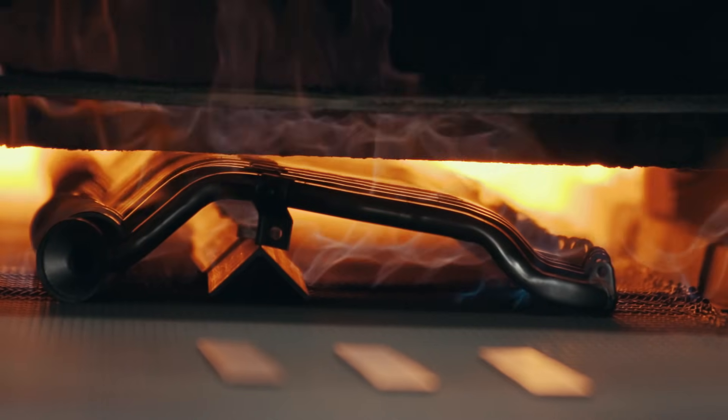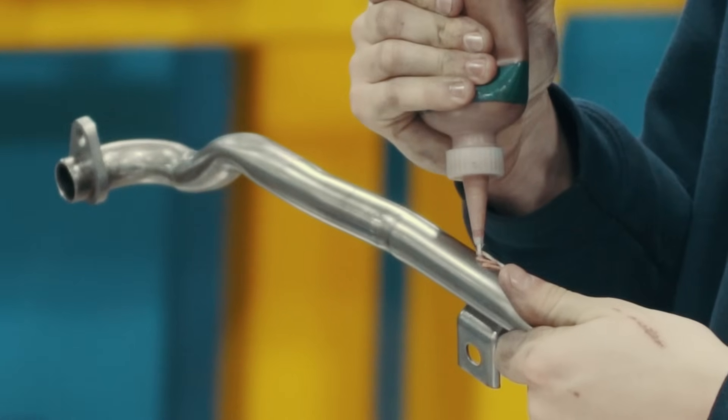Brazing is a process in which two or more metal components are joined together by melting, flowing, and freezing filler metals between them.